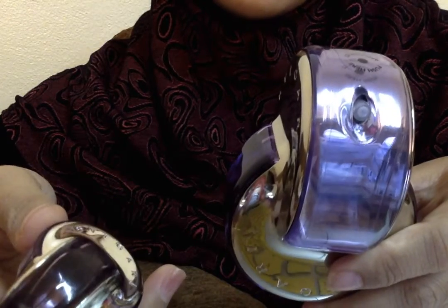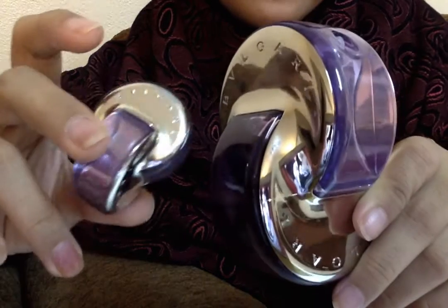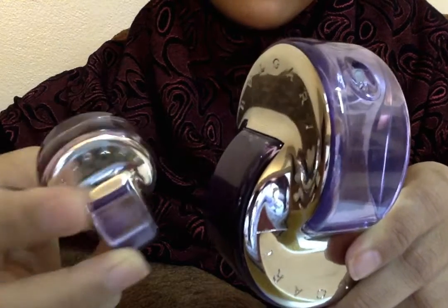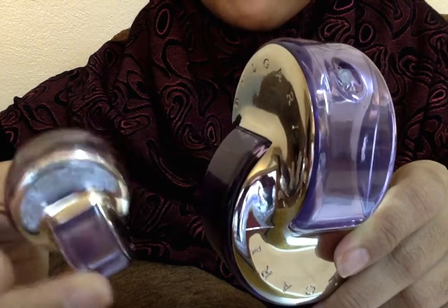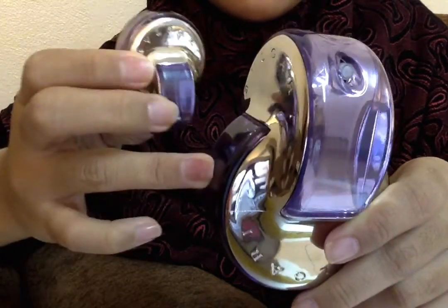You can use it during the day when you're at work, but it's not really long-lasting. It only holds for two to three hours on me, which is very sad for this price.